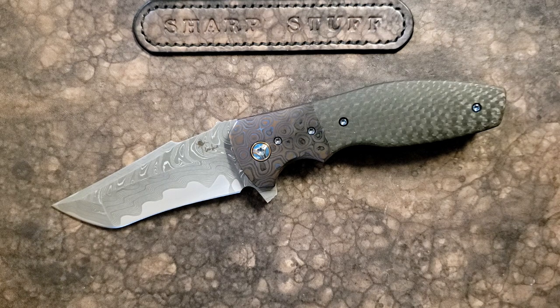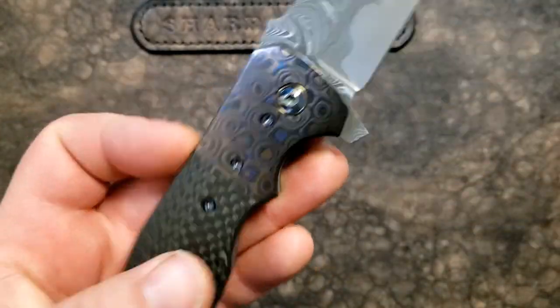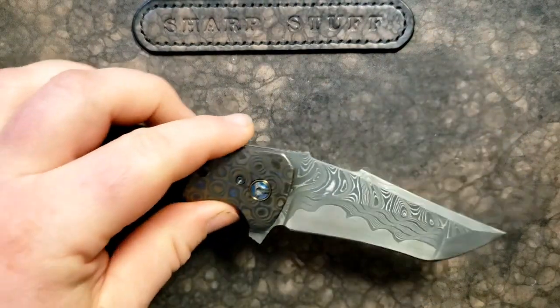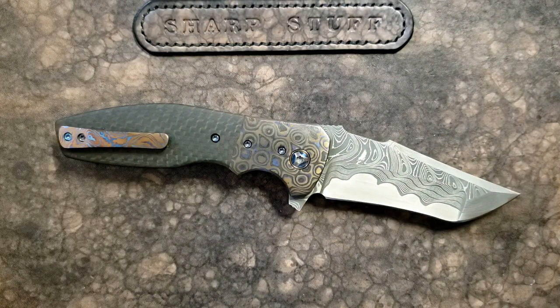Kirby Lambert is on my very short list of favorite designers, and I'm not a custom knife guy. I think I could probably count on one hand — if I won the lottery, there are only about five custom knives that I would buy, and one of them would be a Lambert. I think that should tell you what I think of his work. He is a fellow Canadian and of course he's extremely well known and recognized in the knife community for these spectacular knives, and this one is no exception.